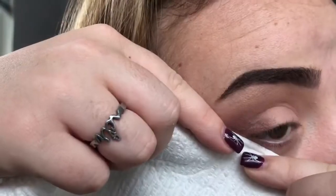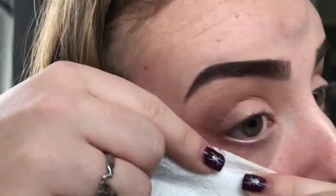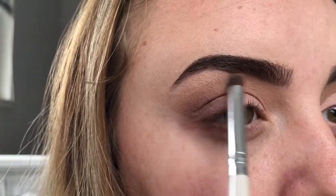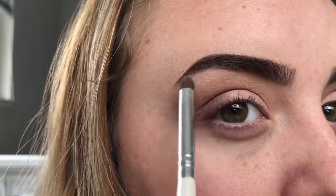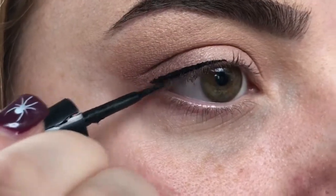Next I'm just going to blend all three shades together. Then going in with the white eyeshadow or a highlighter shade, I'm going to highlight my eyebrow bone. Next, taking a liquid eyeliner and making a cat eye.